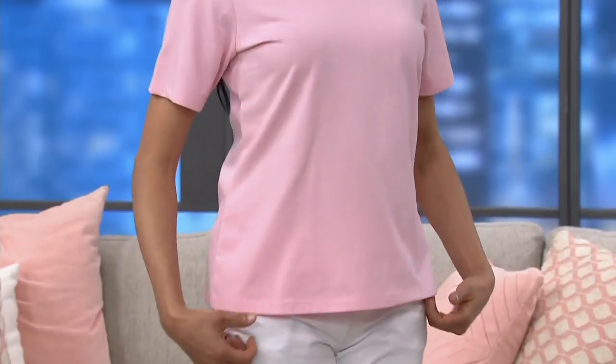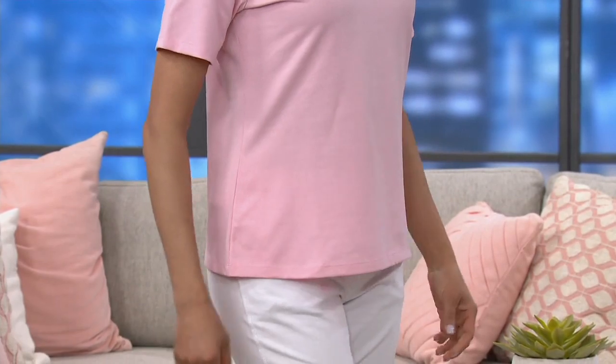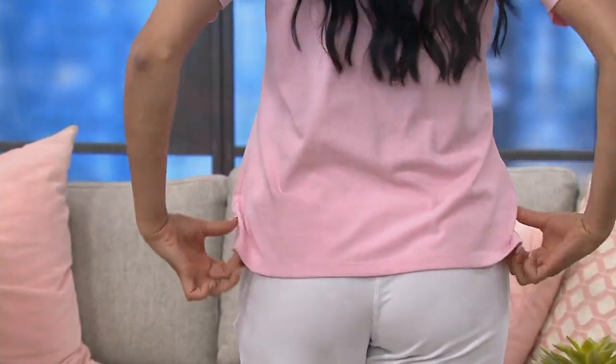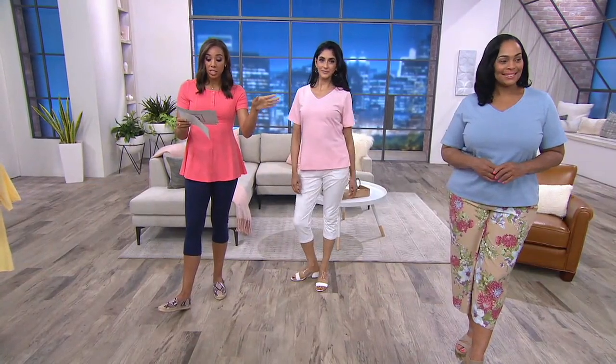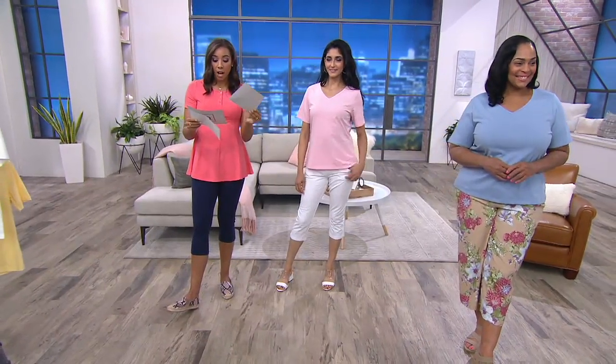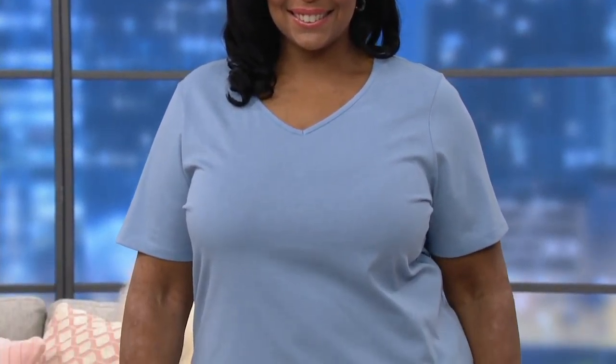We're seeing it here on the models. Khadijah is right next to me — you're seeing her on the screen. She's five-eight and a half, wearing the size small in the soft pink. Her profile is right there on your screen. Then we go over to Angela — she's five-nine, and she's wearing it in blue haze in the extra large.